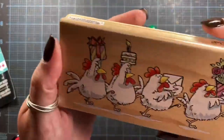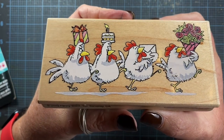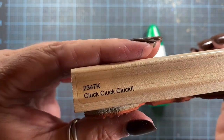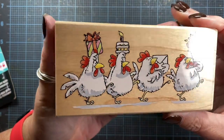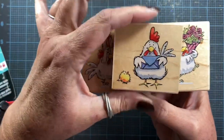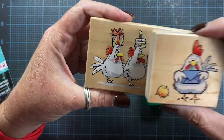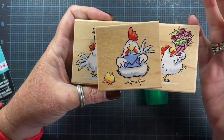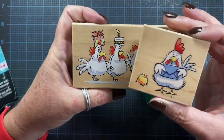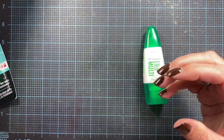I also found this one on eBay and purchased it recently. This is from the Margaret Sherry collection from Penny Black, from 2002, and this one is called Cluck Cluck Cluck. I love this stamp as well. I collect the Penny Black chickens — here's another one that I have on my desk. I'm going to do a separate video where I share the chicken stamps I have from this particular series, partly to refresh my memory of which stamps I have so that when I see another one I know if I need to purchase it, and also just to share them with you because they are super fun.